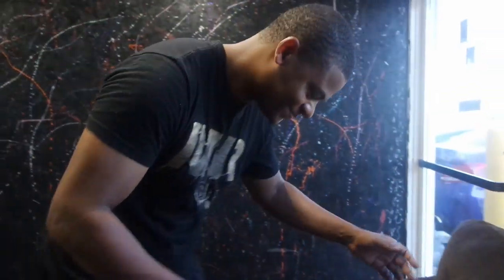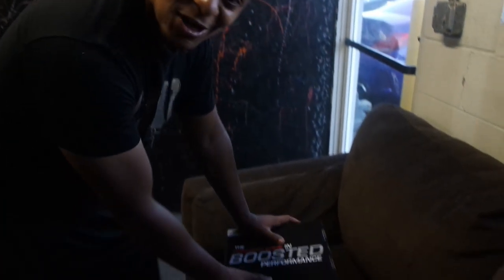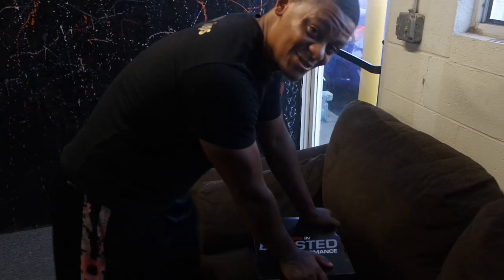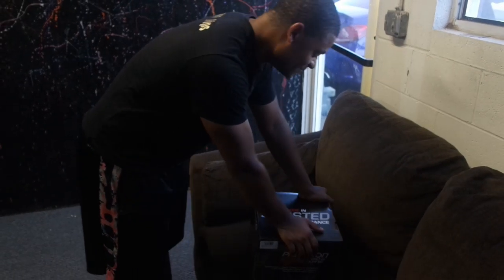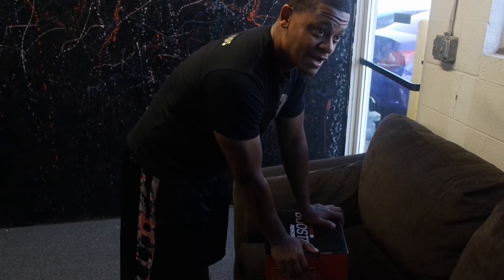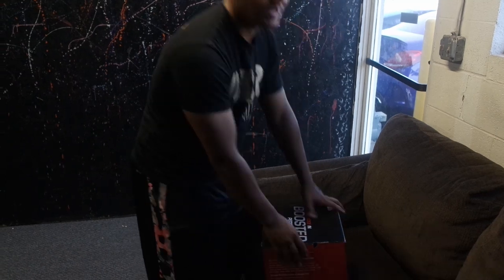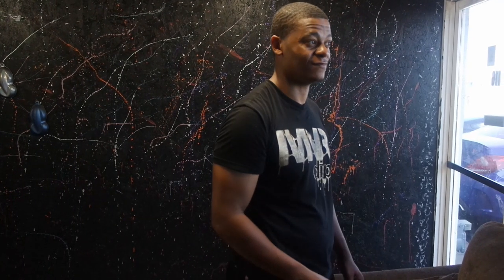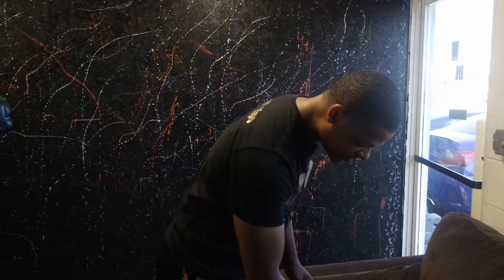So what we have here is a turbo from Precision Turbo — this is a 6266. My last one was a 5831. The thing about trim sizes is this is a bigger turbo. My other one was rated for about 585 horsepower, but this one's ready for like 740-750, which is more than enough.